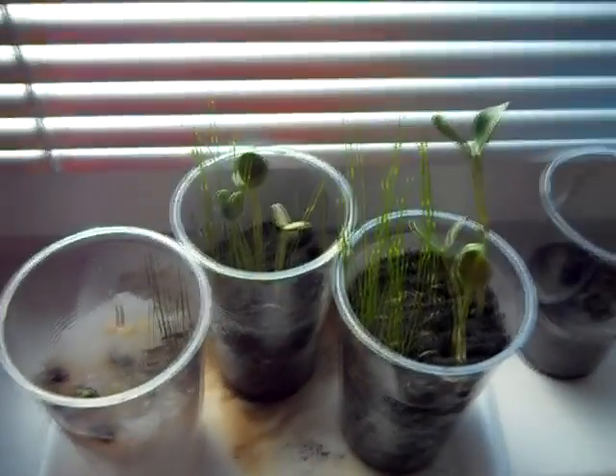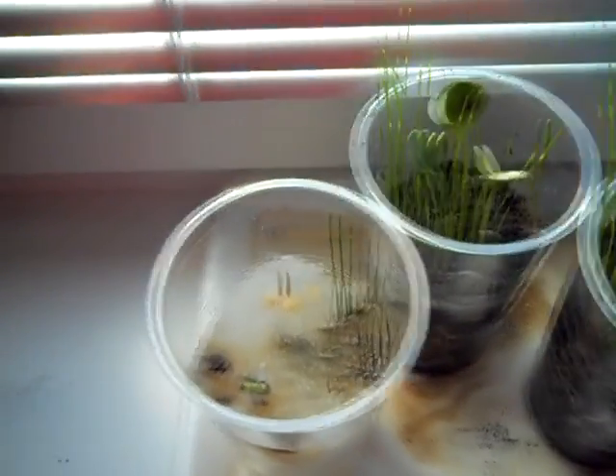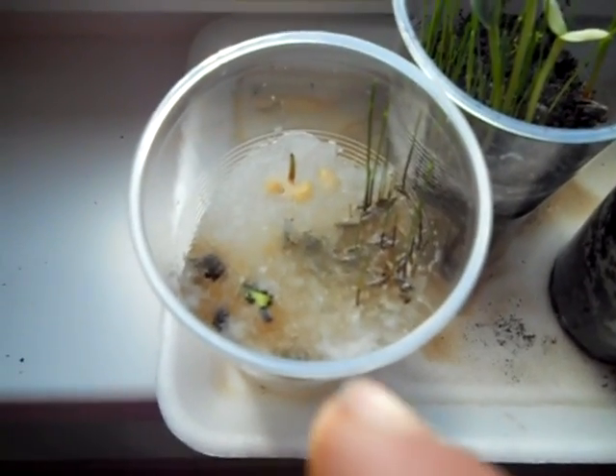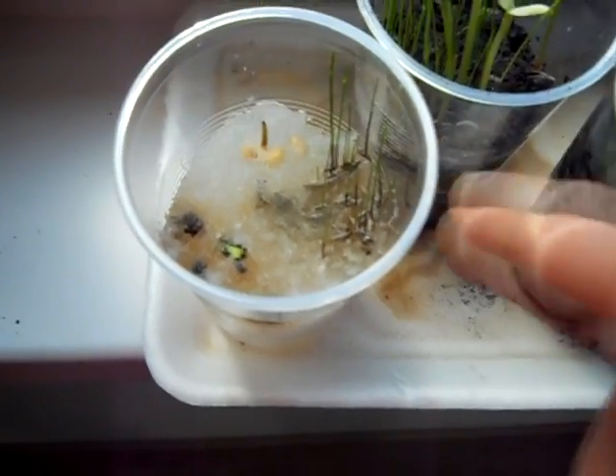Hello everybody! This is day 7 and as you can see, pure nappy stuff is growing but it's not doing very well. There are sunflower seeds growing, corn seeds, and some grass.